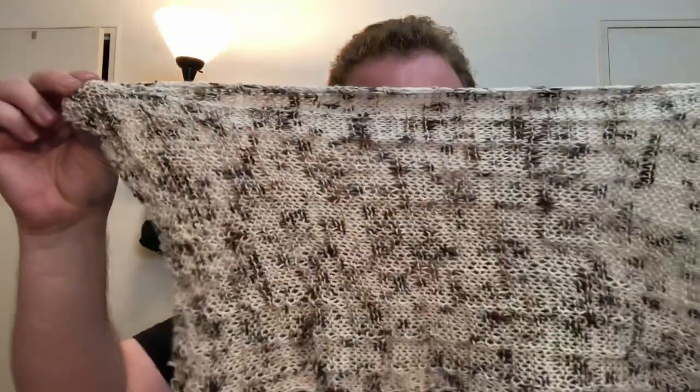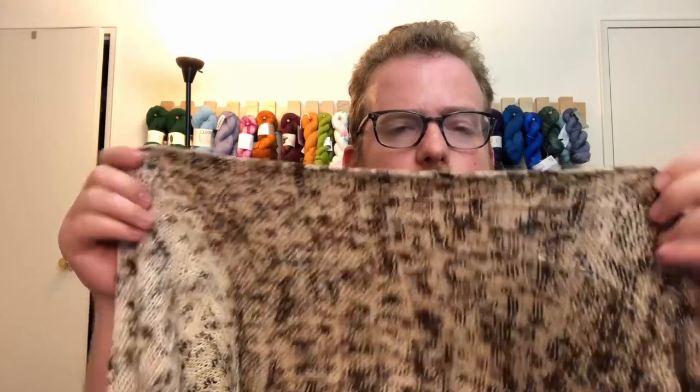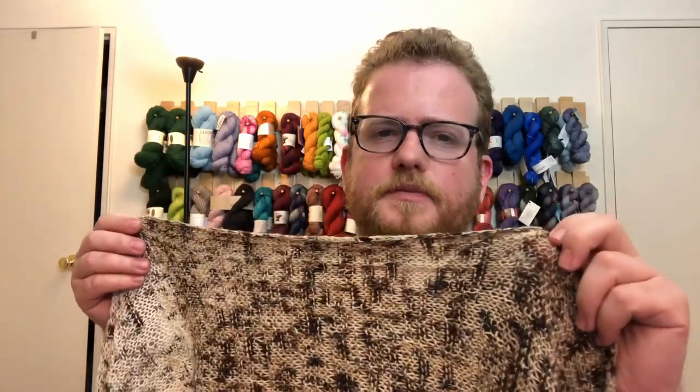I was just wondering what you guys thought of it — if you liked it or hated it. Let me know down in the comments below. I'm always interested to see what you guys have to say about stuff like this. If you think I should do more mini skeins, let me know, or if you know a good place that has some, let me know. I don't know if I like them, because even doing this project, it didn't give me a ton before I had to switch to another color or another skein.